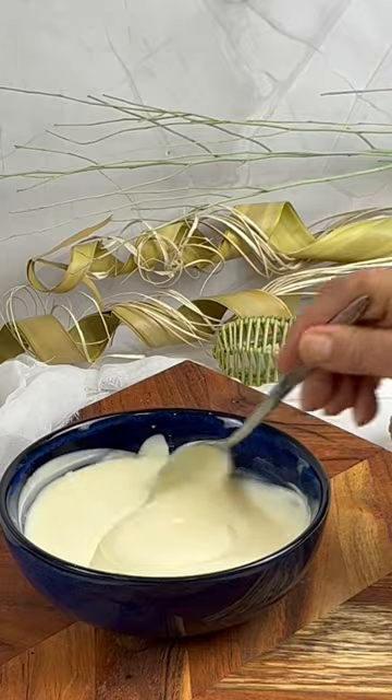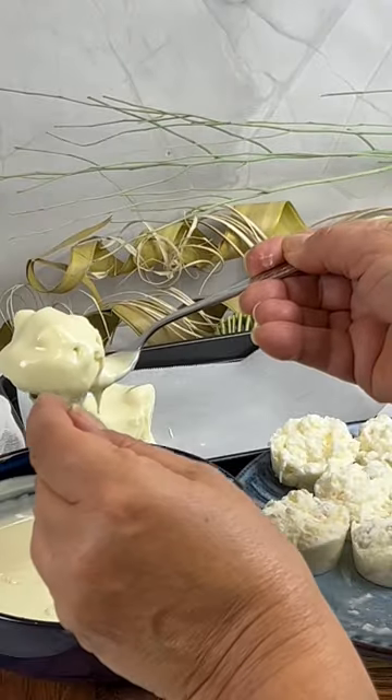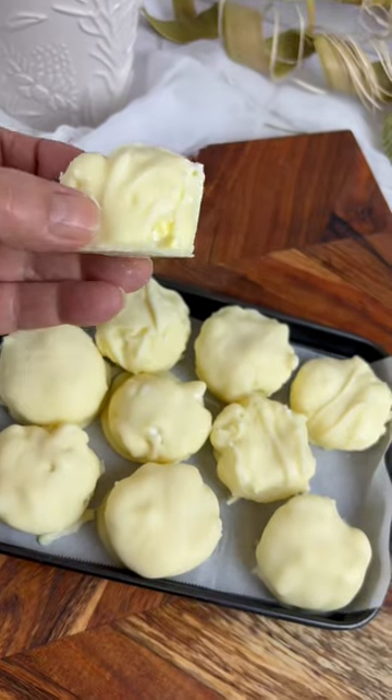Melt some white chocolate and quickly dip your clusters. These should come with a warning attached — you won't want to stop at one. They're that good.